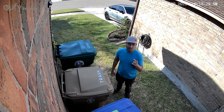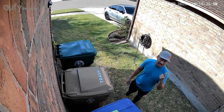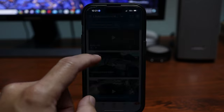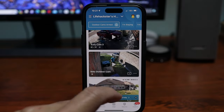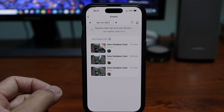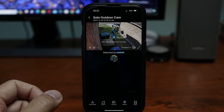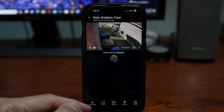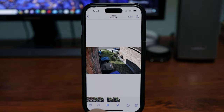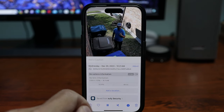So hopefully the video quality on this Eufy OutdoorCam E220 is now recording in 2K quality. Let's check it out. Let's go back to the app, click on the events, and I should be up in there. There you go — now this should be in 2K quality. I'm going to go back to my phone's album and check it out. It's 2304 by 1296. Now it's in 2K. Cool.